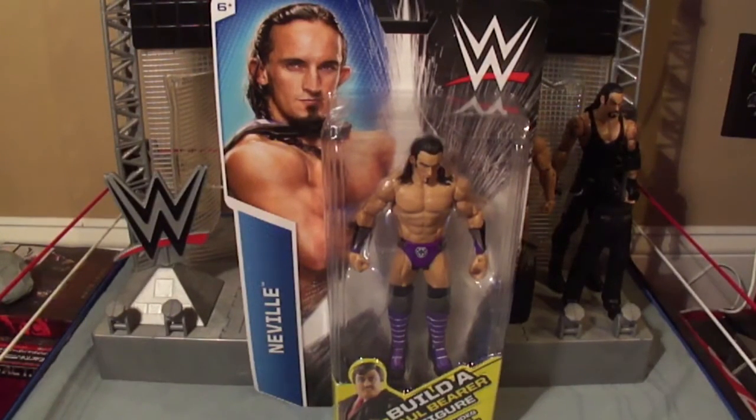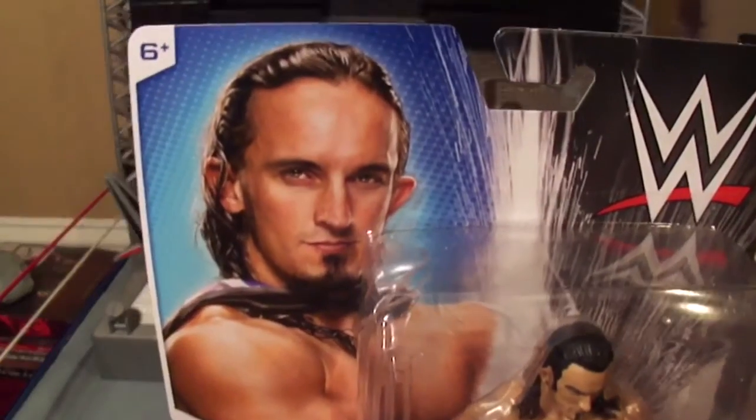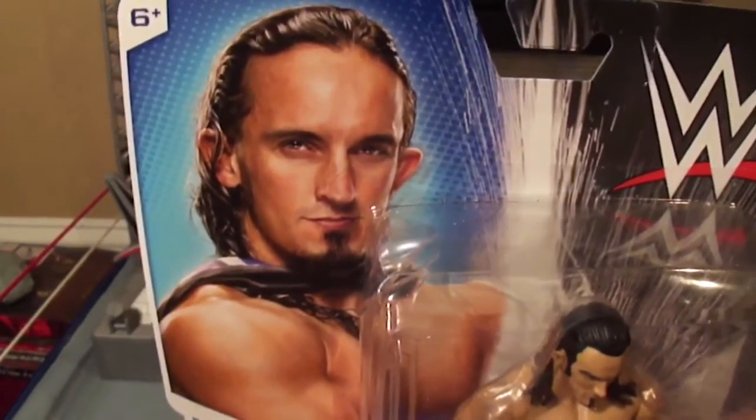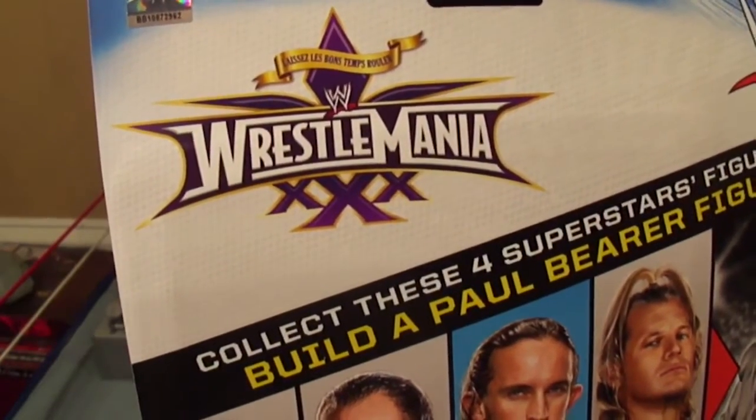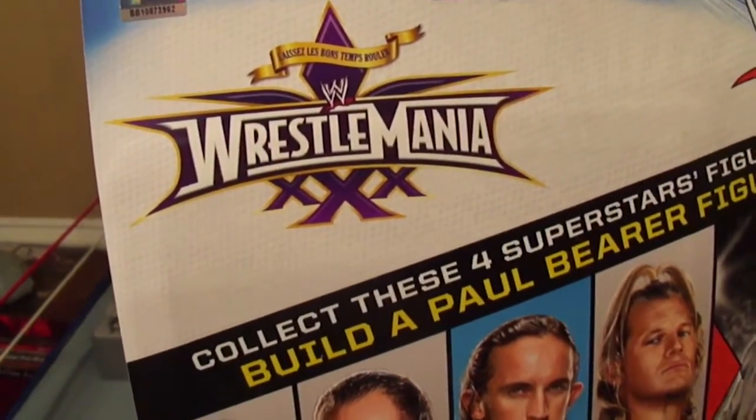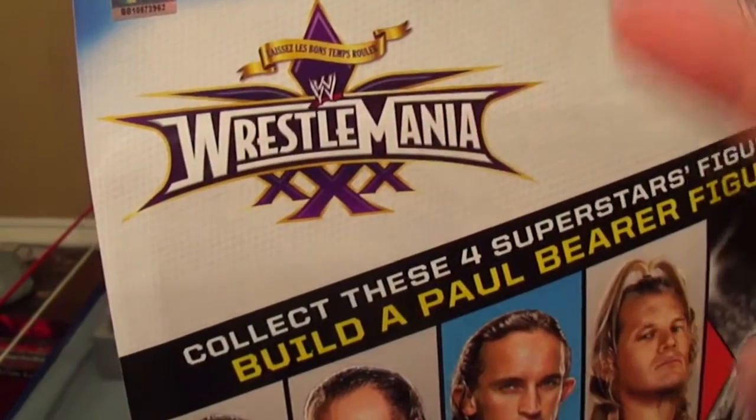He includes the arms and hands. So let's take a closer look at the packaging. Here's Neville. He's about ready to defy gravity and this is how he was at WrestleMania 30. Wait a minute — I think that's wrong. I don't recall Neville being at WrestleMania 30. Do you?